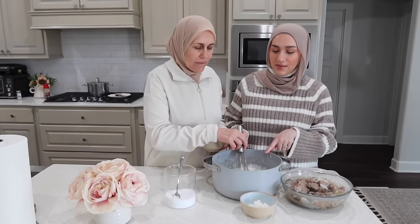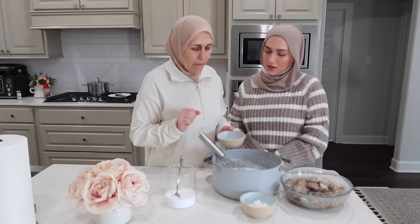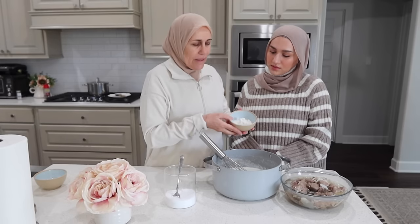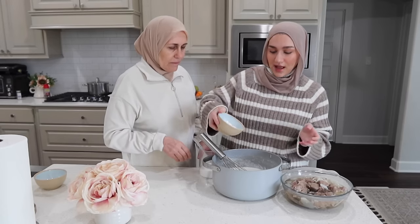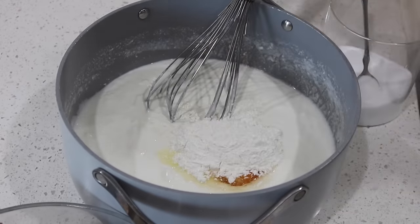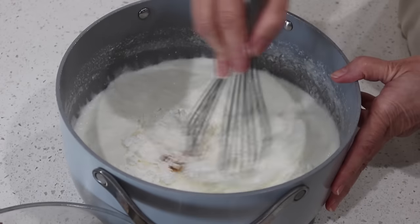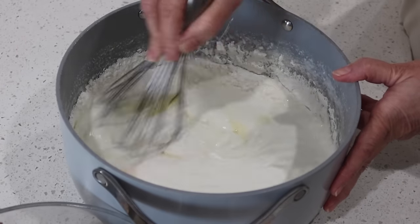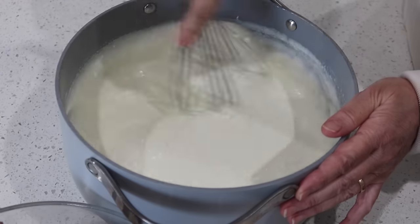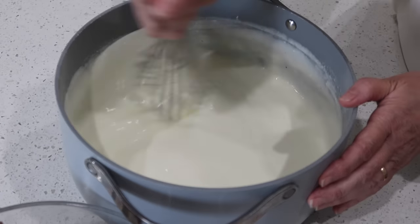Now for the second dish. The ingredients you'll need are two containers of whole plain yogurt. You're going to add one egg and about three tablespoons of cornstarch — dissolve the cornstarch in a little bit of milk first. Add a teaspoon and a half of salt, then give it a really good mix. We do this so the yogurt doesn't break apart when you're cooking it — it keeps its form this way.